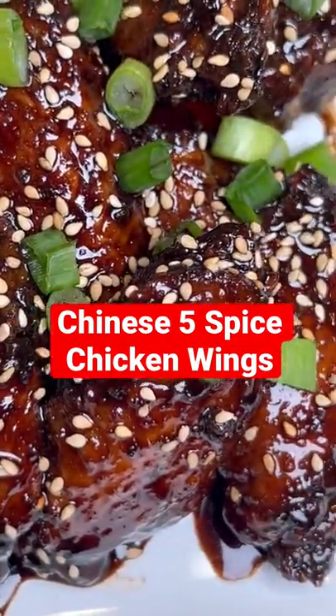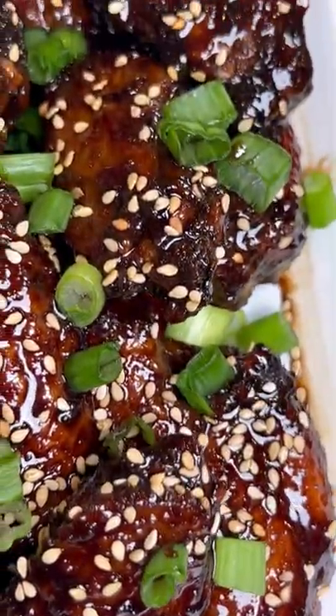Today I'm spilling the tea on how I made these Chinese five-spice chicken wings. Because it's Wing Wednesday, let's go!